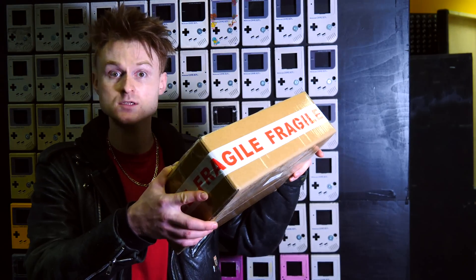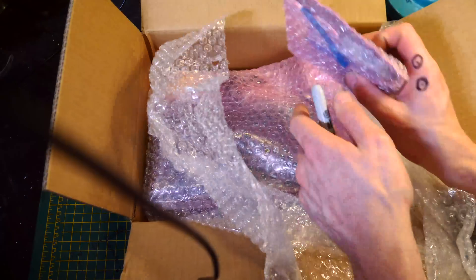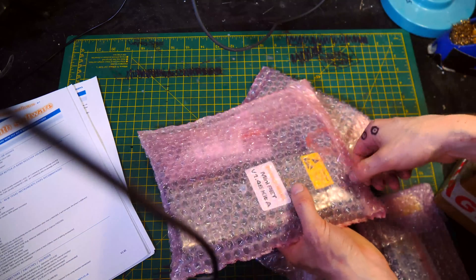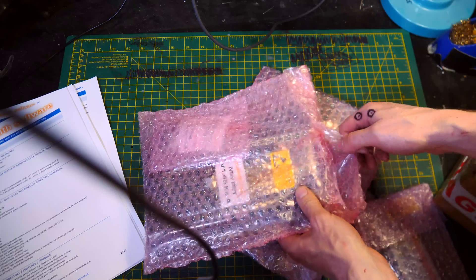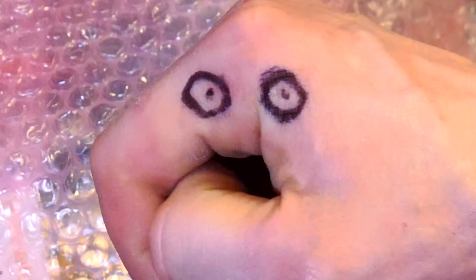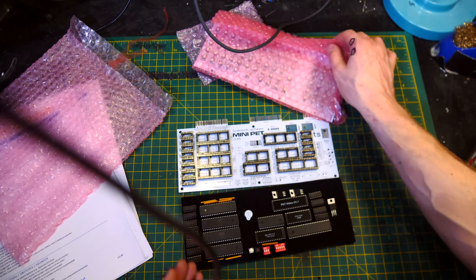Recently the 8-Bit Guy covered a brand new Commodore PET motherboard by Time of Software, and that's in this box. Let's take a look at what's inside. This is the version that the 8-Bit Guy covered in his video — you can watch him putting that together. The links are in the description below, and obviously it looks exactly the same as his one.